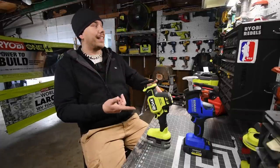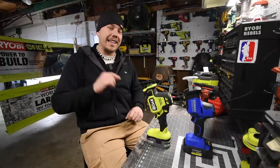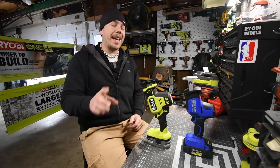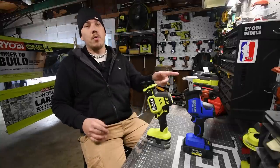I also need to do a Cobalt versus DeWalt video, and I need to get more brands of this tool — like Milwaukee and Bosch. I think Craftsman makes one, but I'm not sure about that. I definitely need to get the Bosch and Milwaukee ones soon.